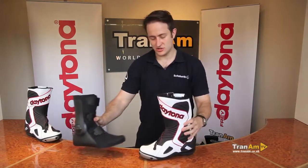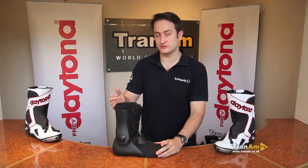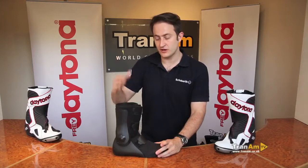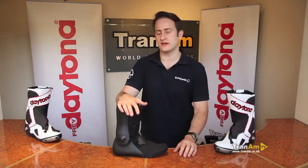I'll just show you the inner part of the boot. The inside is exactly the same as the Evo Sports Gore-Tex, as some of you may know. It's a full Gore-Tex inner right to the top of the boot — no problems with leaking, no problems with any of that. There's a two-year warranty on the waterproofing and a one-year warranty on the manufacture.